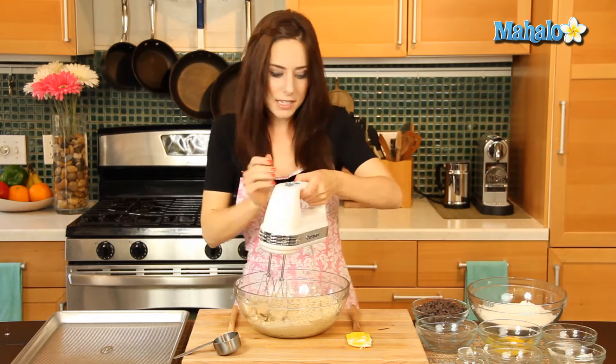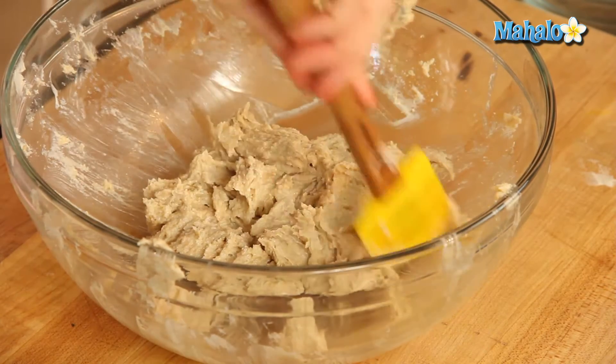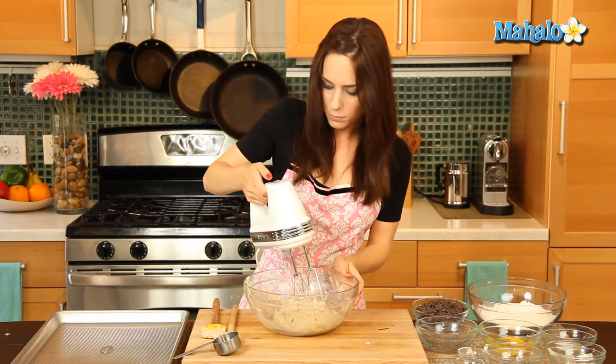Let's just scrape the sides — we always want to make sure that we're doing that. You'll definitely have some little rogue pieces of various ingredients stuck to the side, and you want to make sure everything's combined. Let's give it one more mix.